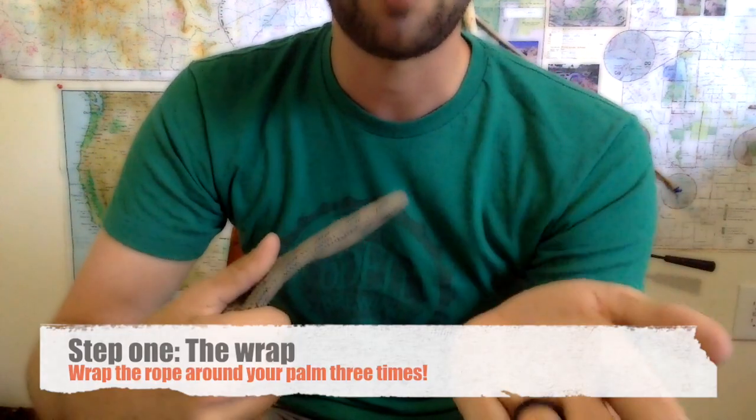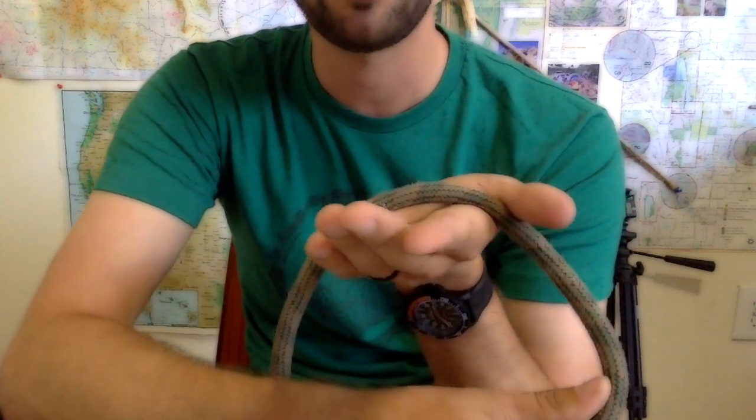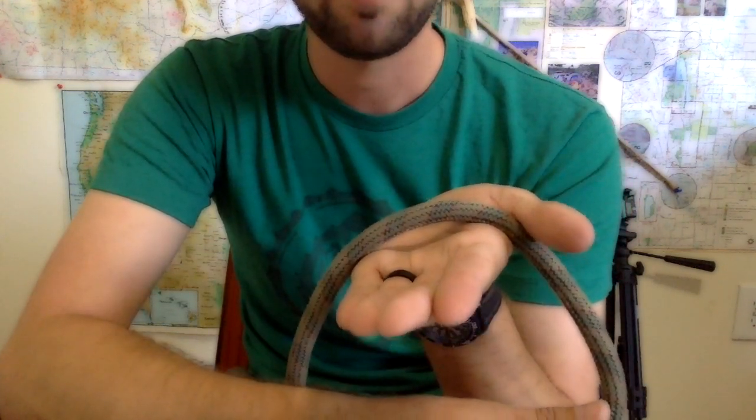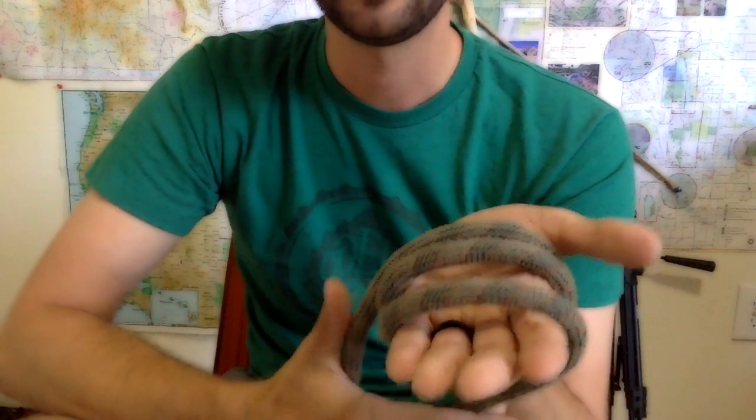So let's go ahead and try it. The first step is called the wrap. Stick your hand out with your palm facing whatever direction you feel comfortable. Place the rope in your hand and wrap three times.